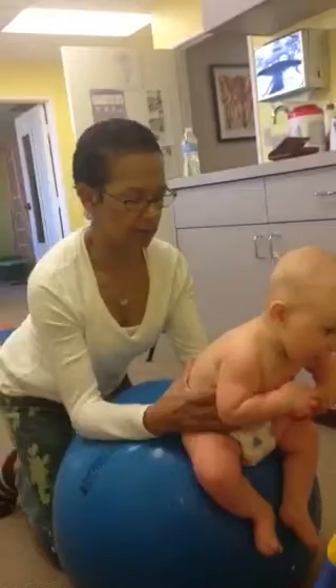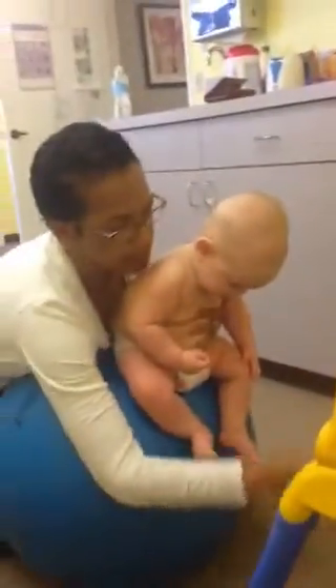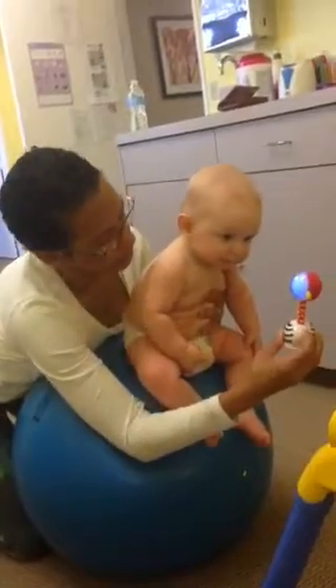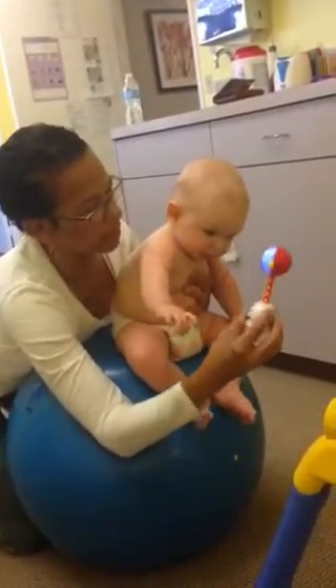Oh, wow. Uh-oh. Uh-oh. Here we come. Come on.